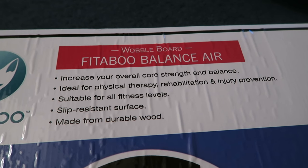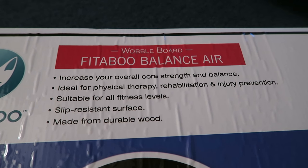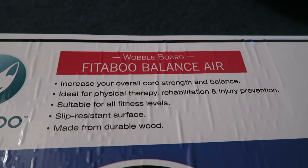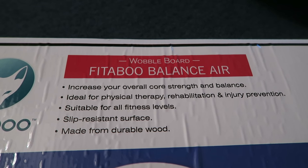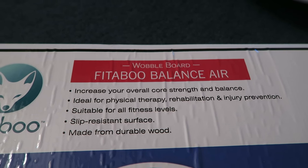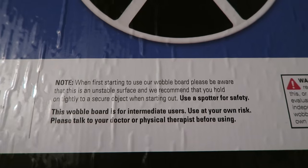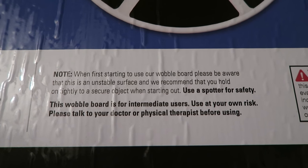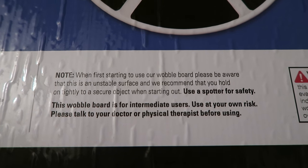It says you can increase your overall core strength and balance. It's ideal for physical therapy, rehabilitation, and injury prevention. It's suitable for all fitness levels, has a slip-resistant surface, and is made from durable wood. There's a warning: when first starting to use the wobble board, please be aware that this is an unstable surface.